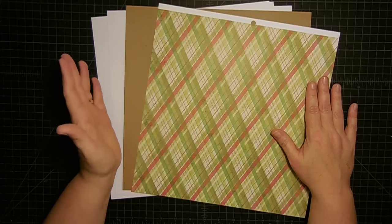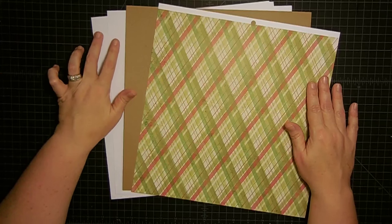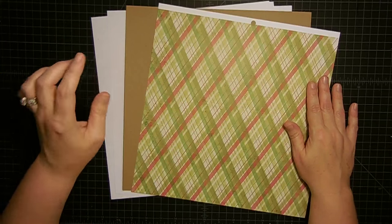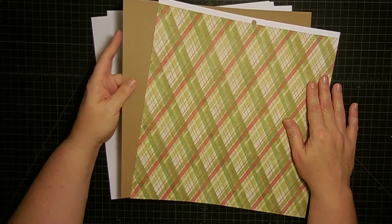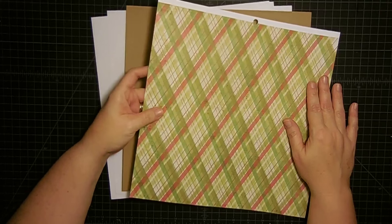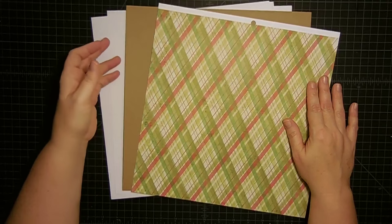For today's project you're going to need four pieces of 12 by 12 paper. Two of them need to be your card bases — I'm going to use two pieces of white for my card base. You're going to need a solid color that you can emboss on, because we're going to do some embossing, and then you'll need a pattern paper to be the mat for these cards.